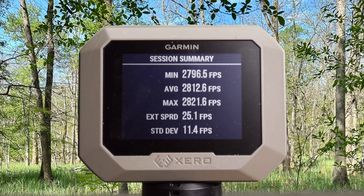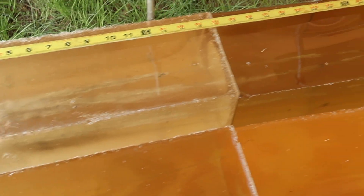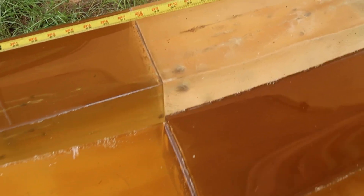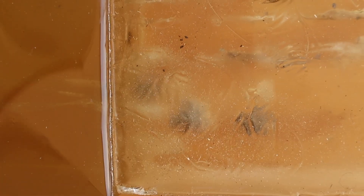Here are your velocities for that heavyweight 200 grain Terminal Ascent out of the 300 Win Mag: minimum 2,796, max 2,821, for an average of 2,812 feet per second. We are down at the blocks after shooting what I'm going to dub the king of Terminal Ascents — these 200 grain 300 Win Mag Federal Terminal Ascent bullets. We captured all three all the way down in the third block.